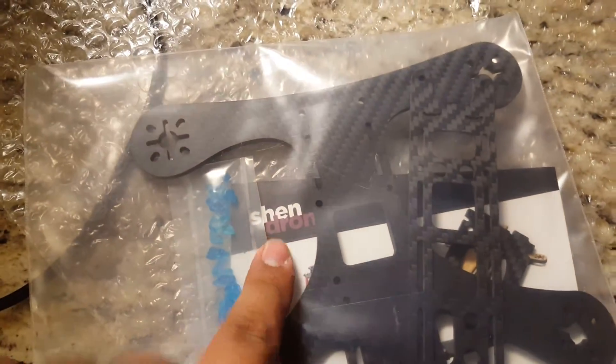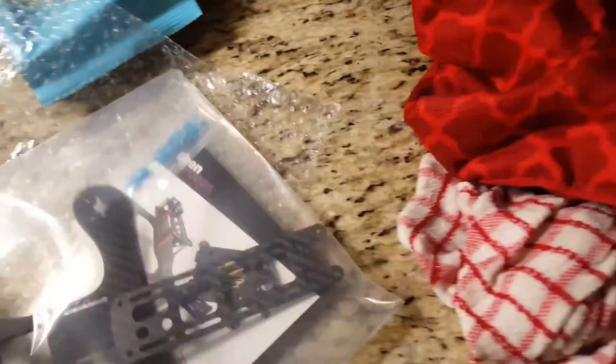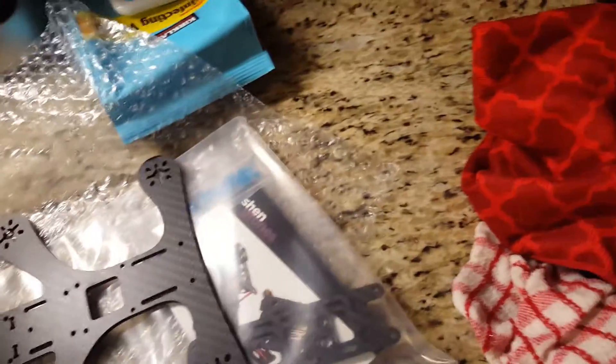This is, by the way, from Shendrones. It comes in a pretty decent sized Ziploc — I'm gonna reuse that.